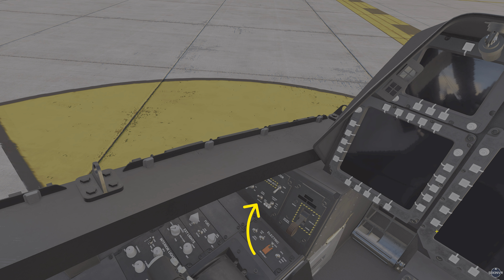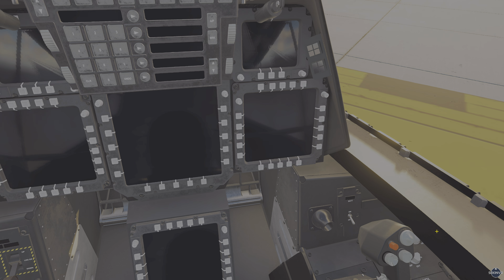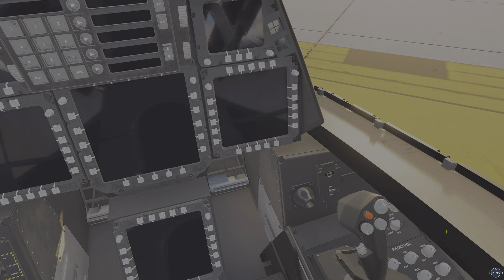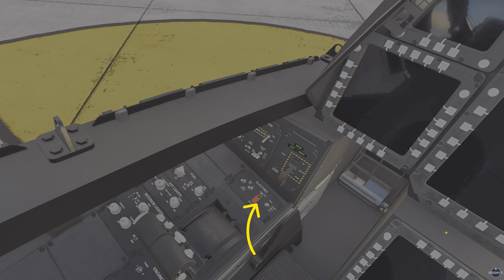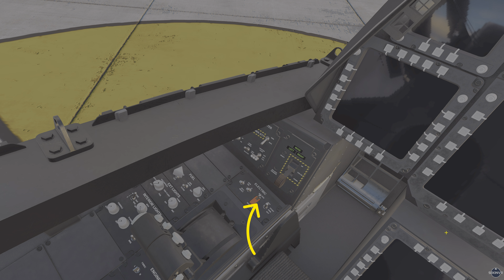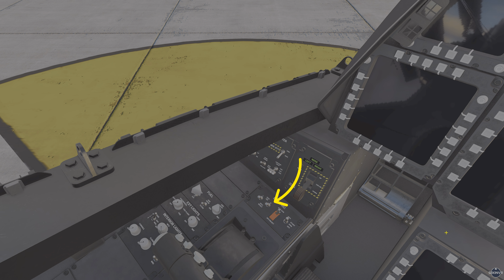First thing we will need to do is make sure the parking brake is on. Next, turn the battery switch to the on position for power. Now arm and start the APU as well as our right and left engine generators.